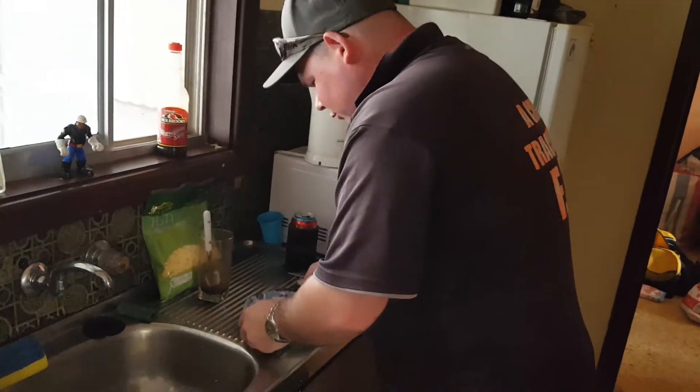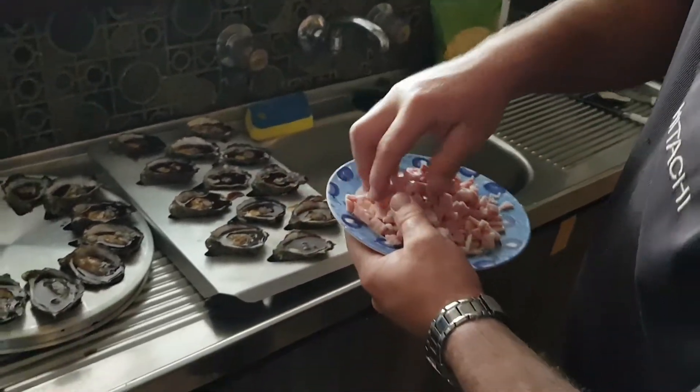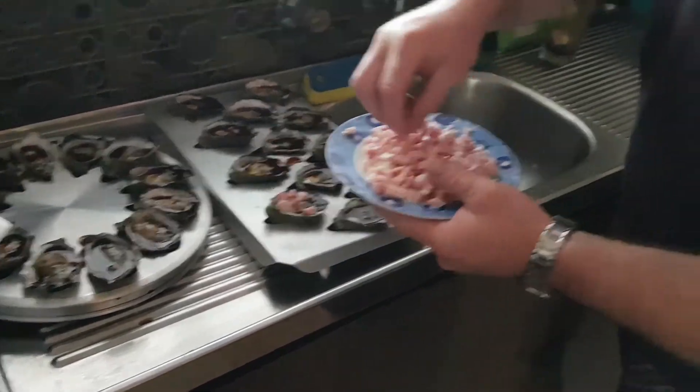Alright guys, next step is diced bacon. I've already gone ahead and pre-diced this one up. Just fill them up — as much as you like. We like ours pretty meaty.